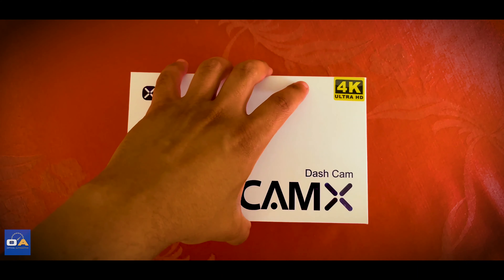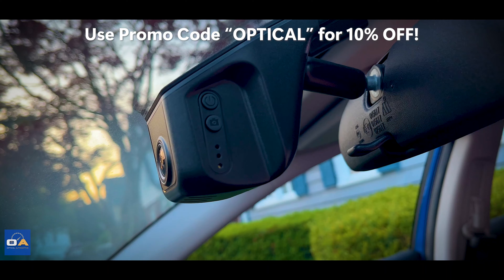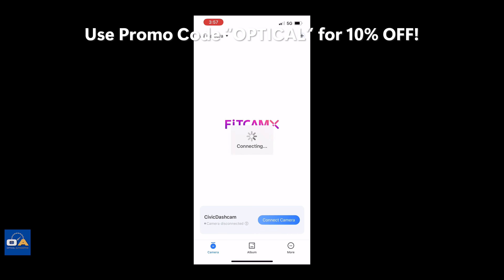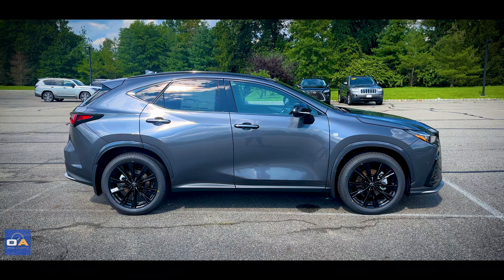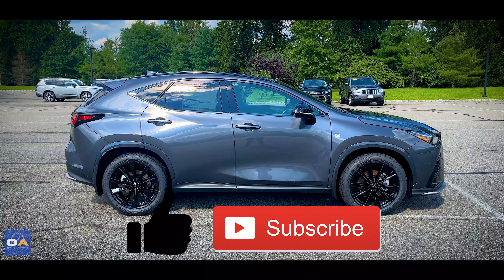Quick shout out to this video's sponsor, FitCam X. FitCam X is a custom hardwired 4K dash cam made for your specific car's interior with no exposed wires showing. It connects to your phone via the FitCam X app, and they're offering all my viewers 10% off everything on their site using promo code Optical — link in the description. If you're enjoying this review, be sure to hit that like button and subscribe for more weekly videos.